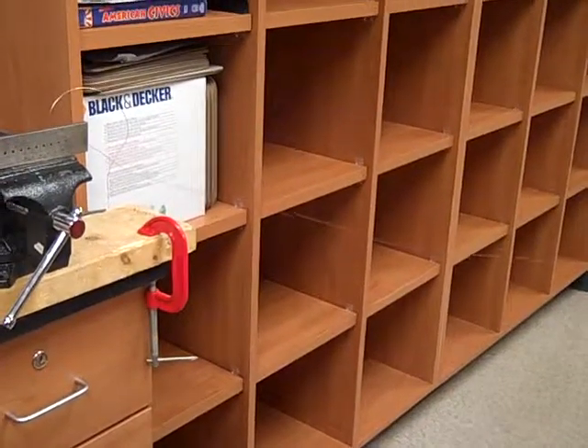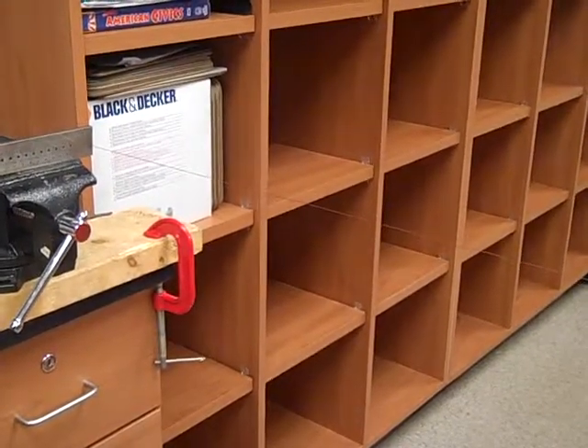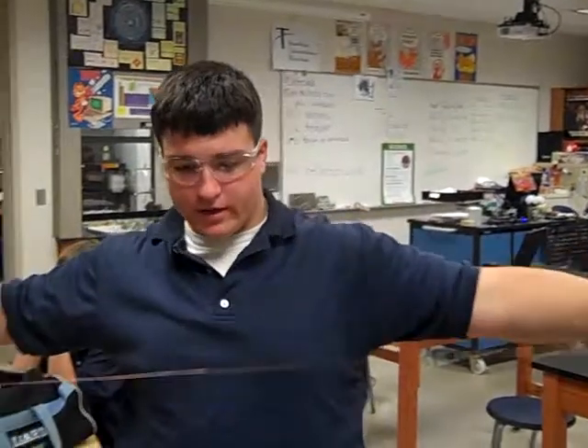Let's try that. Cool, show us how long that thing is. That started off as 15 centimeters. Well done. Now it's like...